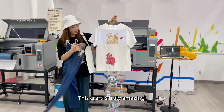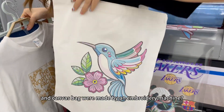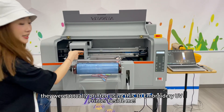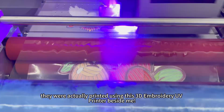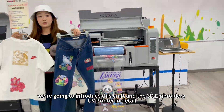This craft is truly amazing. Do you think the embroidery effects on this t-shirt, pants, and canvas bag were made by an embroidery machine? No, they were actually printed using this 3D embroidery UV printer beside me. Today, we're going to introduce this craft and the 3D embroidery UV printer in detail.